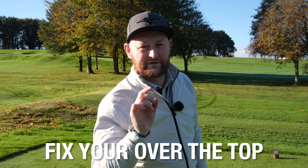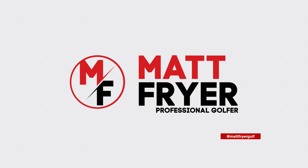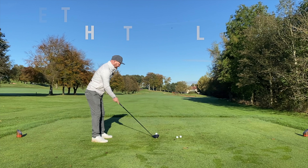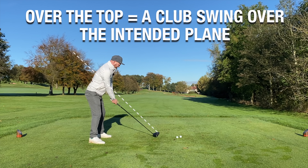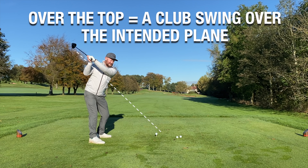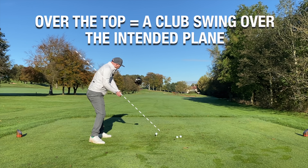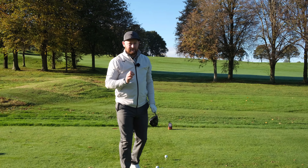In this lesson I'm going to fix your over the top golf swing with three simple tips. Firstly, what is an over the top golf swing? As I stand to this golf ball, there's a line coming up through the driver shaft and through my body. As I make my backswing it goes along the line, but as I start my downswing the club gets over the top of the line — it gets steeper as it approaches the ball, coming in too steep. I'm going to hit down on it and across it, not resulting in the strikes or ball flights I want.